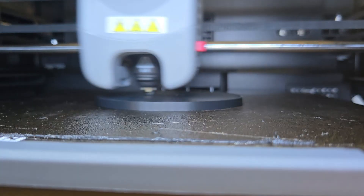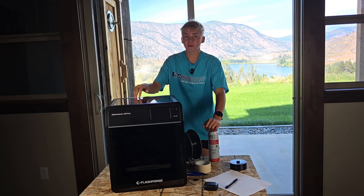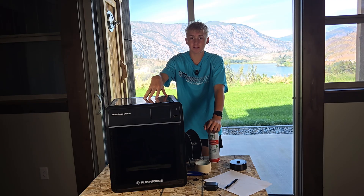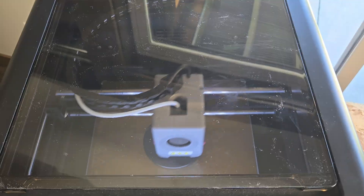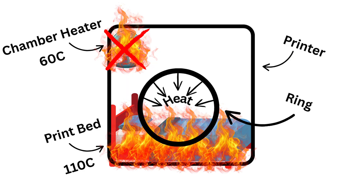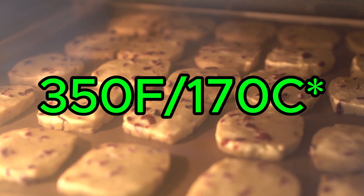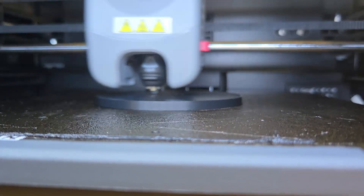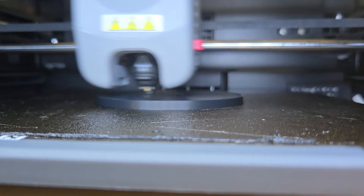The first problem I ran into is that the printer wouldn't let me set the chamber to anything over 60 degrees Celsius, and I wasn't going to force it to go any higher because it could melt the belts and stuff on the inside of the machine. So here's the plan: since this printer won't let me set the chamber above 60 degrees Celsius, we're going to have to get creative. What if I can make a mold that'll trap the heat from the bed? To cook a cookie, you need 350 degrees Fahrenheit or 140 degrees Celsius. The print bed only gets up to about 120 degrees Celsius, so it's going to be more like a slow cook, but it's our only option so far.